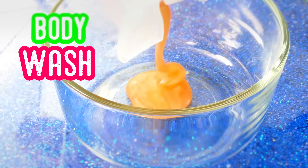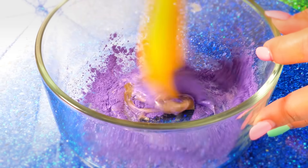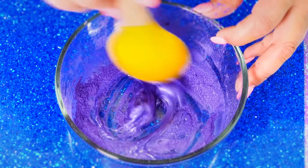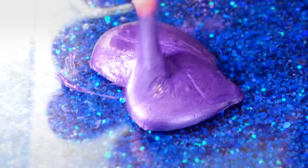Next, you're going to need some body wash. I added in my body wash and I'm going to color mine purple — you can color whatever you want, or just leave it as the normal color. I added a little too much pigment, so this one's going to be very purple-y. It's not sticking to me, so it's perfect and ready.